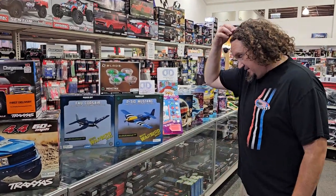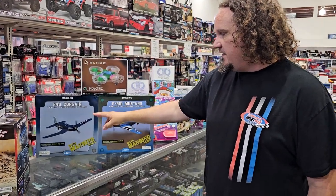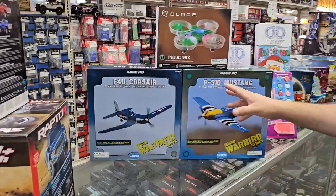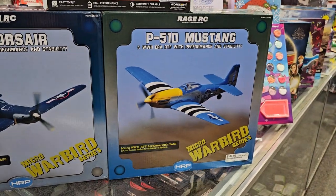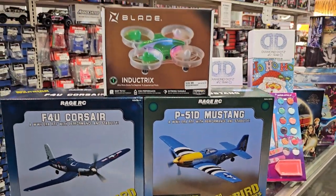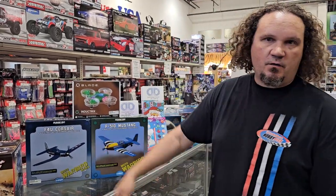Let's move on to some airplane stuff. We've got in the brand new Rage F4 Corsair with triple colors — the old one was just one color, this has three. Same thing with the P-51 Mustang — it's a new color. When you fly these, fly them over grass. We sell a lot of these to people who want to get into flying but don't have the space. These are perfect for your backyard or if you live across the street from a park where you can't fly the big ones. Don't fly them over concrete.